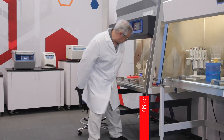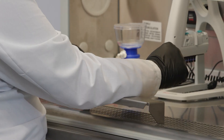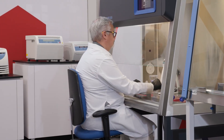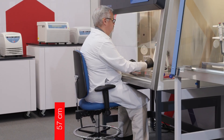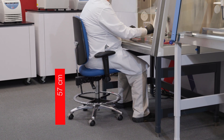The work surface is set at 76 centimeters above the floor. His forearm is parallel to the ground and resting on the armrest. His elbow is angled 90 to 120 degrees. His feet are flat on the ground. His chair is at 57 centimeters. His thighs are close to horizontal with the knee angled at 90 degrees or more.